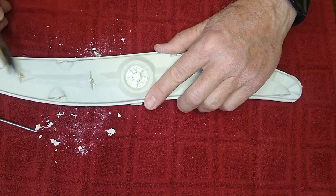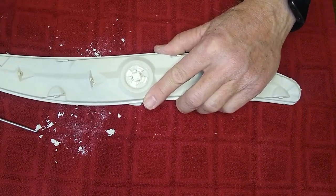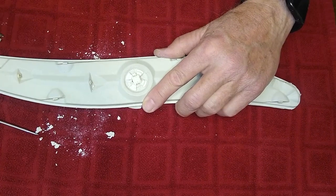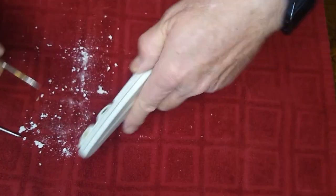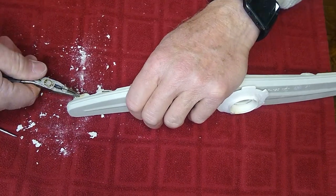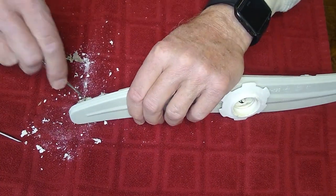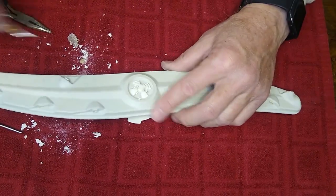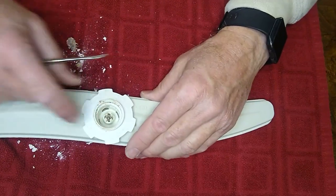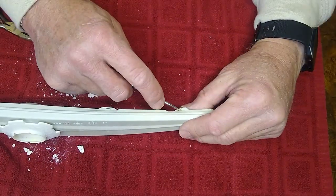It's best to get needle nose pliers and try to pull it out, otherwise it gets stuck in there. It's good to do this periodically because you can see it's been a long time since we've done this. This one over here is really bad — we'll try and pull it out first and get as much as we can. We'll run this through the faucet and put some pressure to force water through these jets or ports.